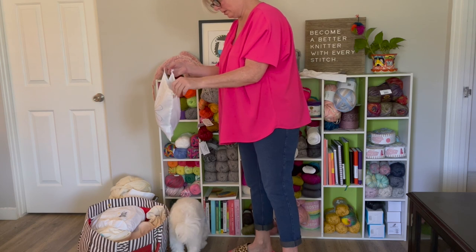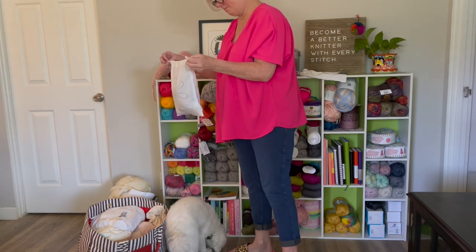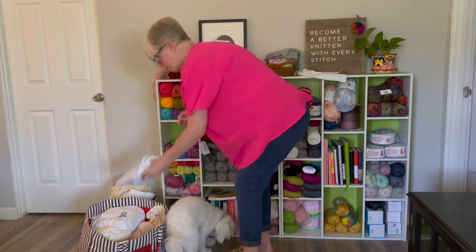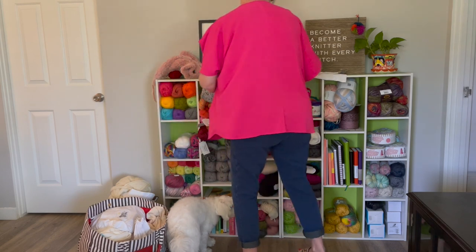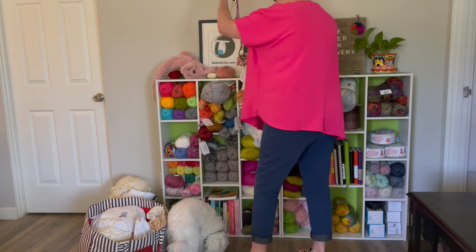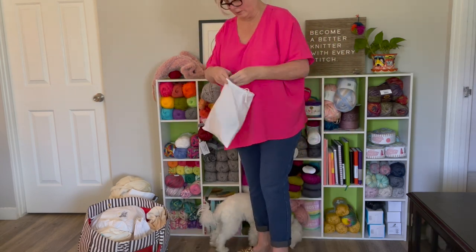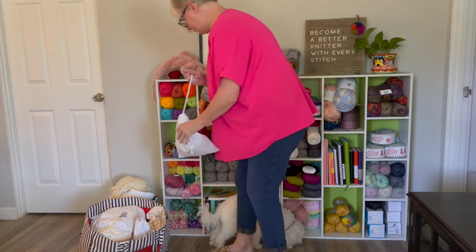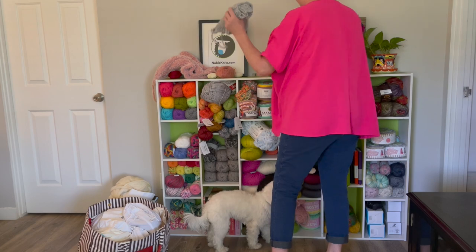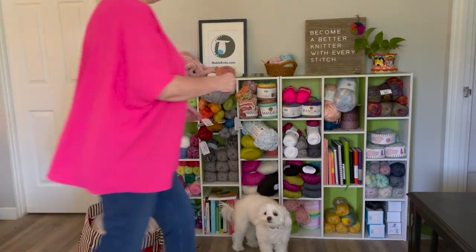That's a project using Knit Picks Felici Worsted — it's a quick little hat I'm going to be showing you soon, but I'm going to stash it away for now. I can't believe how many different projects I've started and stopped halfway through. I just need to get them organized in bags and off the top of my cabinet. Wow, that really cleans things up a lot just by moving out my work-in-progress projects.